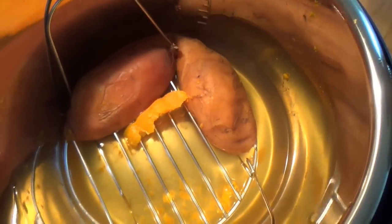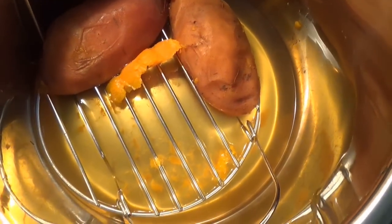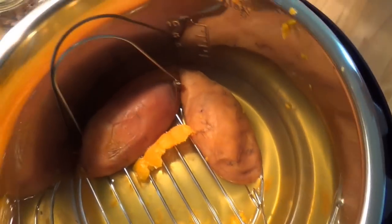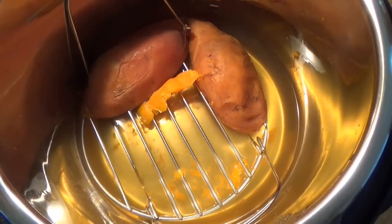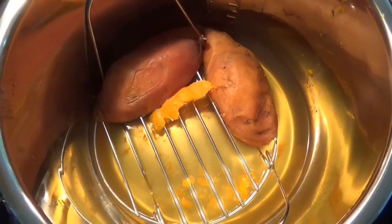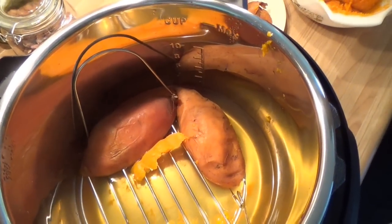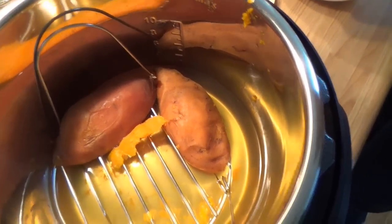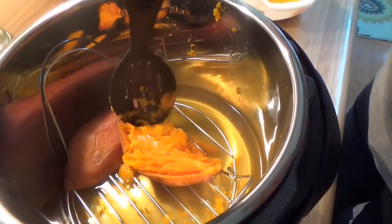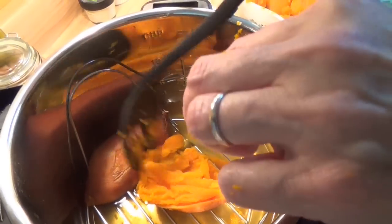Now you can see that little metal tray that was down on the bottom — it comes with the Instapot. Still got two pieces of sweet potato to skin out in there, and a little piece that decided to go AWOL. She's really burning herself figuring that out — I don't know why she doesn't let it cool for a while, but that's why she's doing it and not me. I'd let it cool.